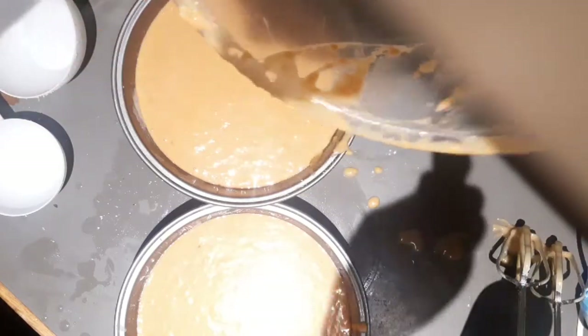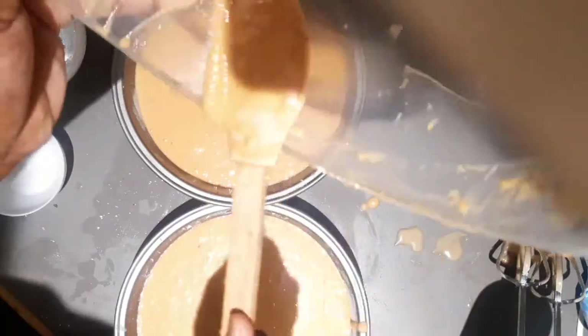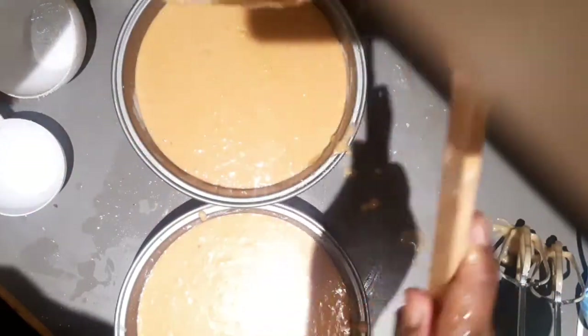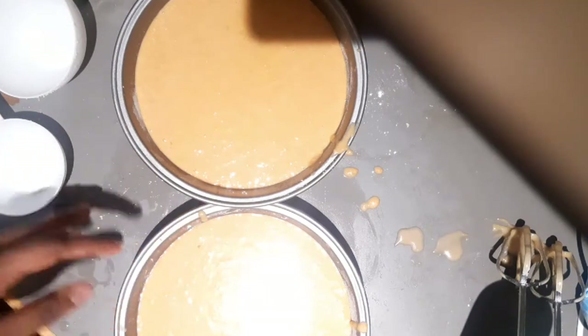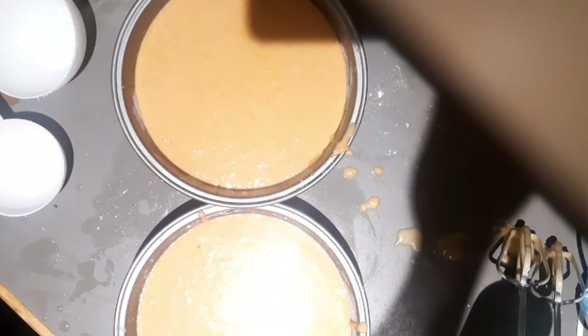Which one looks higher? That one looks higher, so I'm going to add more to this one. It hasn't even been preheating for five minutes — it's been preheating for like two minutes now. So I'm going to bake it for 35 to 40 minutes. See you guys when it's done! Let me do a cool transition this time — 3, 2, 1, go!